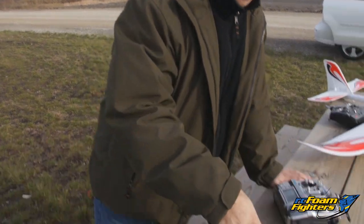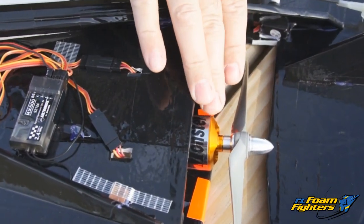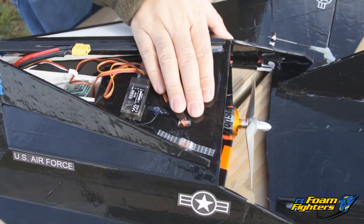Hey everybody, this is Paul with RC Foam Fighters. We've got something pretty cool today. We're gonna be testing out a new motor from Grayson Hobby. This is a prototype motor — it's a monster jet. It's a new motor that Grayson Hobby is working on, and they were kind enough to get in contact with us and have us test out the prototype.